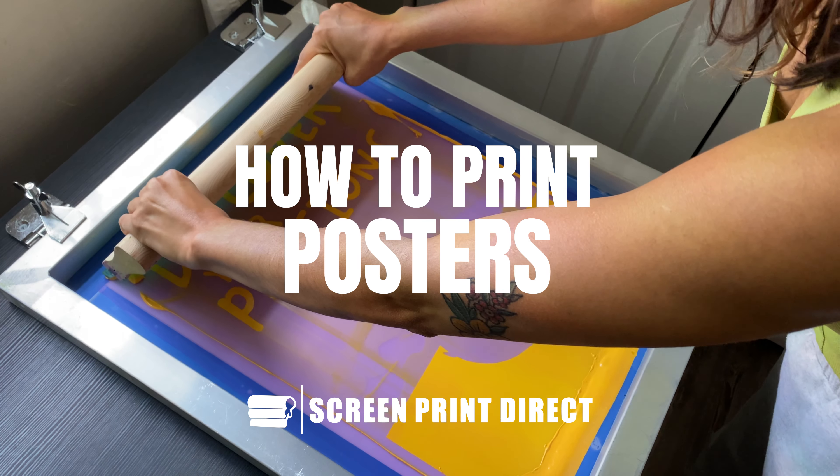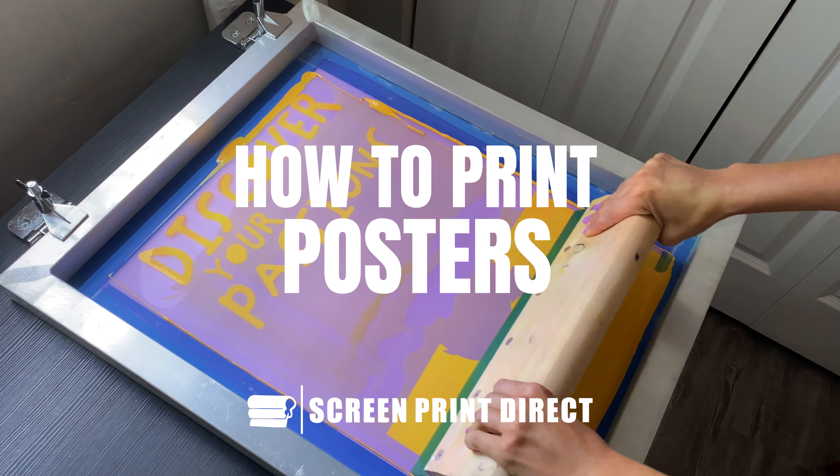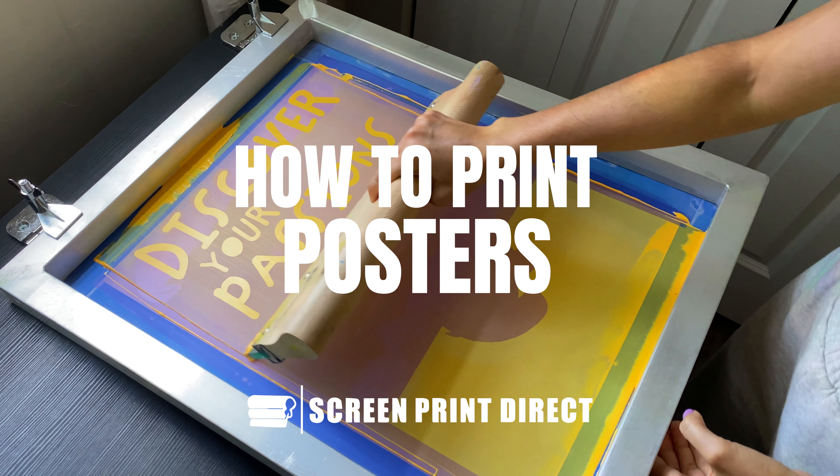Hey, it's Adriana with ScreenPrint Direct. Let's print a poster. Here are some of the supplies you'll need.